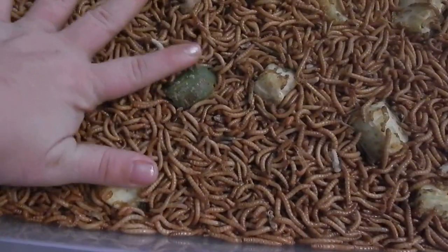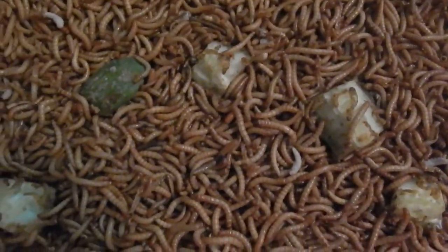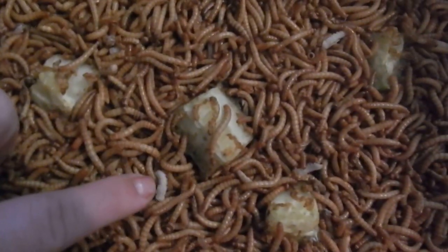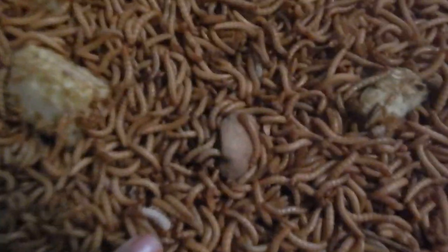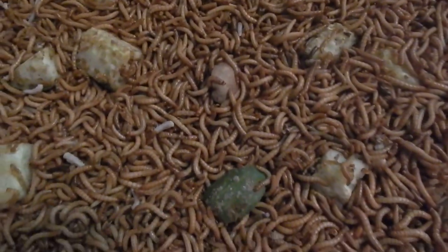You need to do this whenever you receive the worms because they've been locked up in that box during shipping and they will be really thirsty. It also helps them to turn to pupa. The moisture makes them start to pop like popcorn, so it's really good for them.